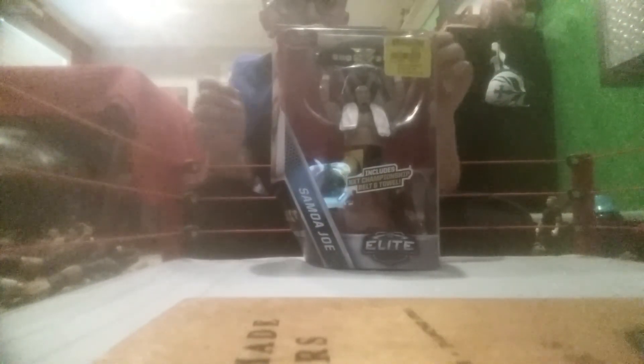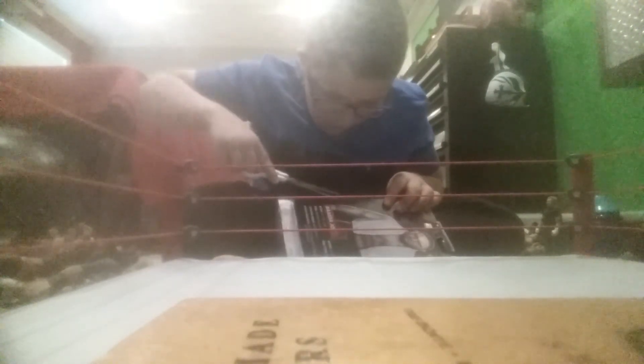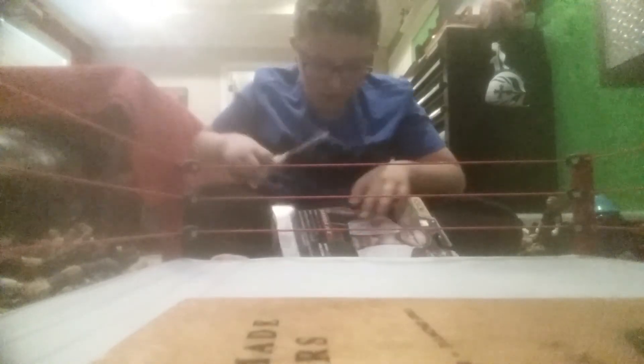What is going on guys, back with another video - not a dance video. We're going to be reviewing this GameStop exclusive NXT Samoa Joe figure. Here's the package - it has Samoa Joe, the Elite Collection. Turn around the back for a nice picture of Joe, and you got Samoa Joe with all his detailing. Now let's get him open.